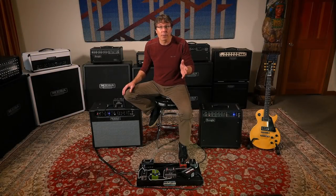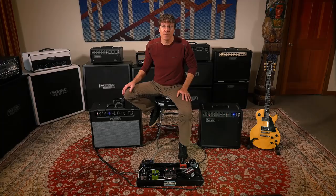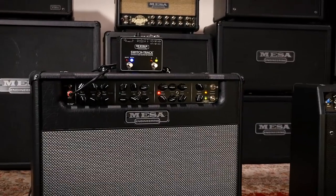If you have any questions about the SwitchTrack or any other Mesa products, please feel free to contact us via phone, email, or social media, and we look forward to helping you build great rigs and get great tone.